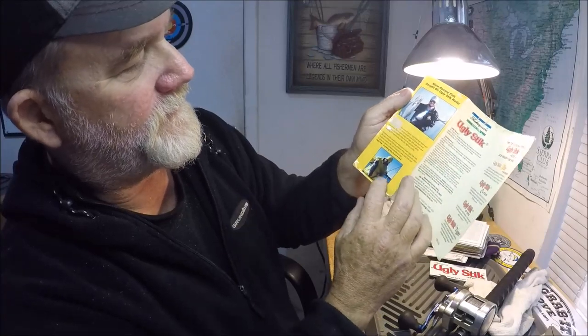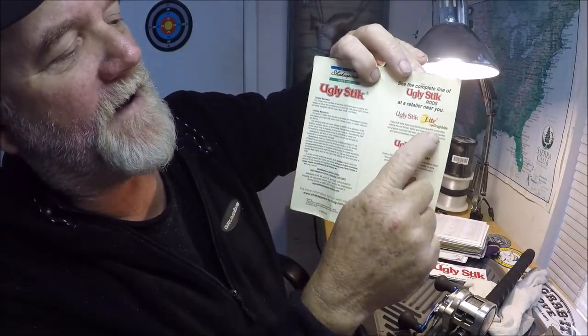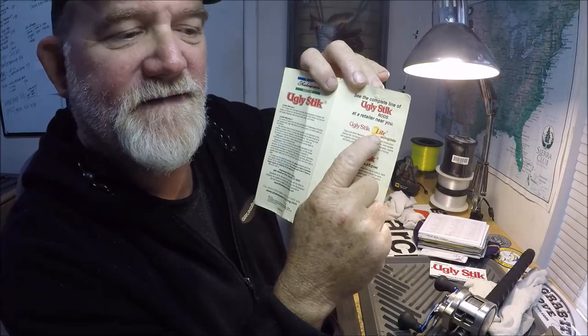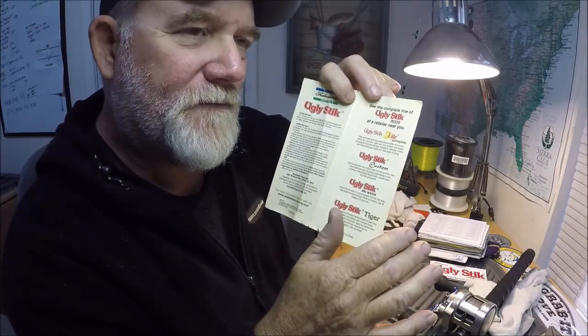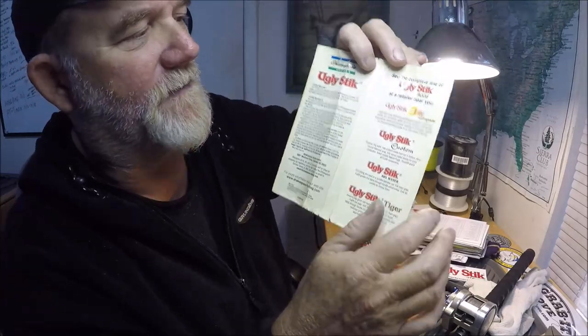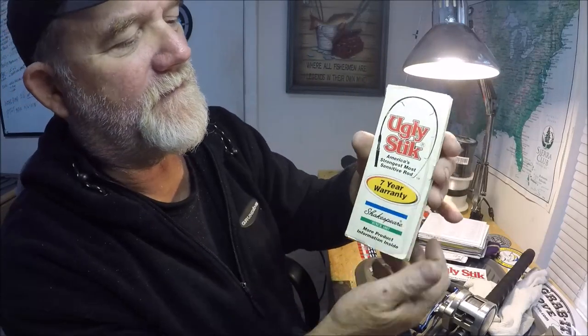Look at that Ugly Stick striper — the printing is shiny. Inside it says 'more record fish caught on Ugly Stick rods' and talks about over the past 25 years. There's a guy showing a striper, then all about your limited warranty. They listed the Ugly Stick Light Graphite — they don't make that anymore. You can only find similar ones at Walmart called the 'Intercoastal.' Then you had your Ugly Stick Custom, Big Water, and Tiger. This whole thing was wrapped around the rod, held with little pieces of velcro.